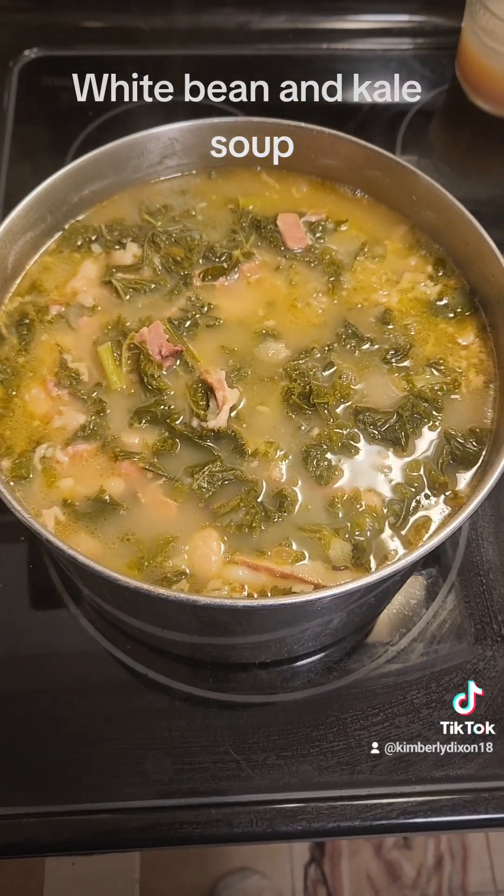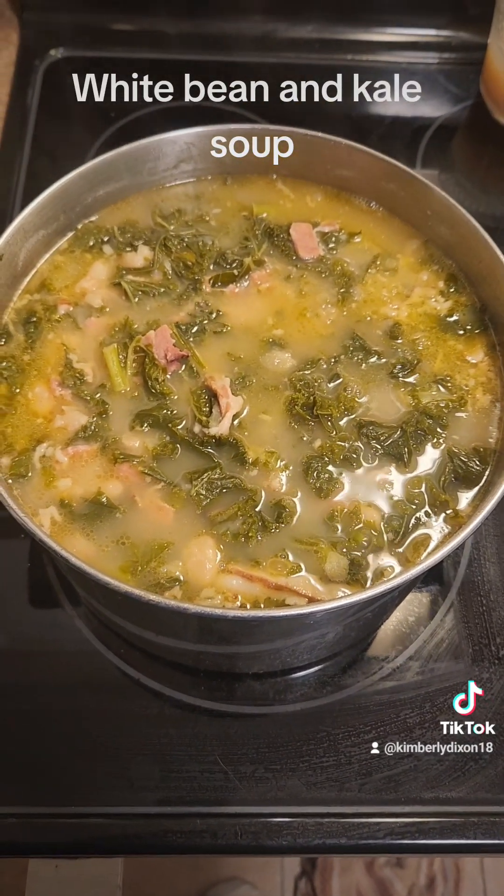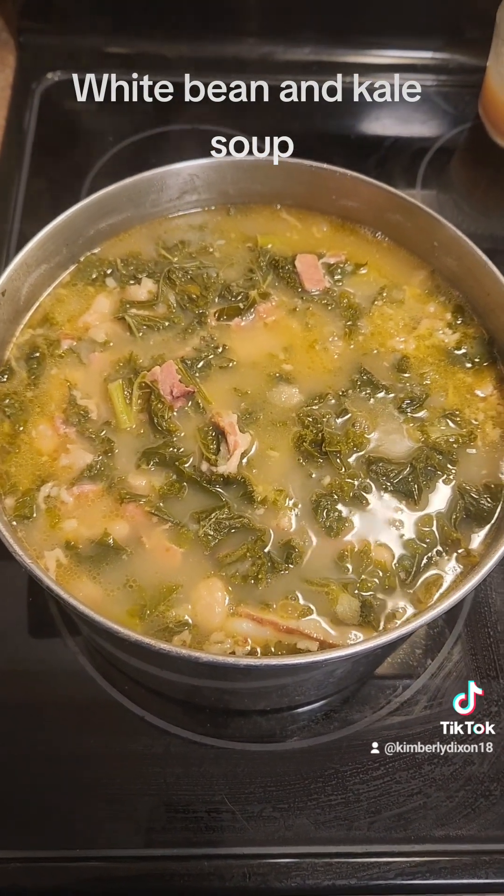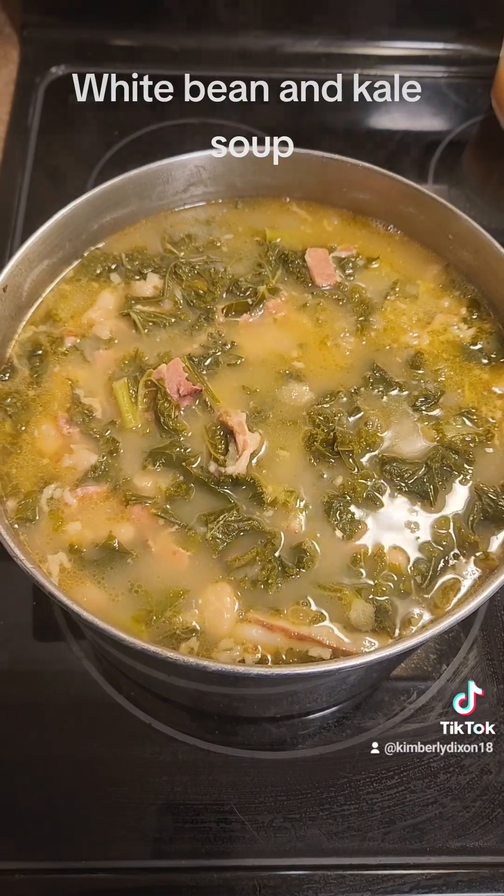And this is the finished project. Doesn't this look delicious? I'm about to serve up a bowl of this right now.